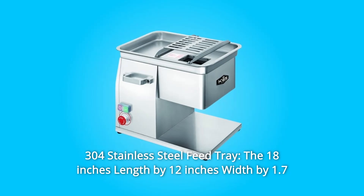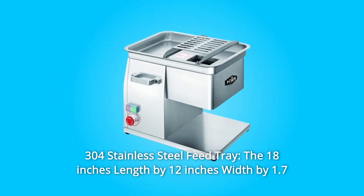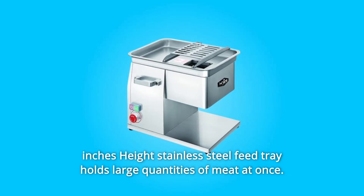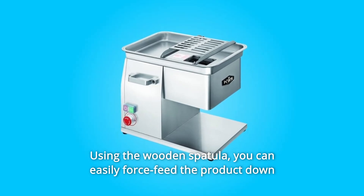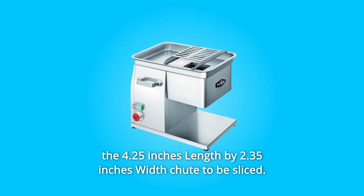Number 3: 304 Stainless Steel Feed Tray. The 18-inches length by 12-inches width by 1.7-inches height stainless steel feed tray holds large quantities of meat at once using the wooden spatula. You can easily force feed the product down the 4.25-inches length by 2.35-inches width shoot to be sliced.